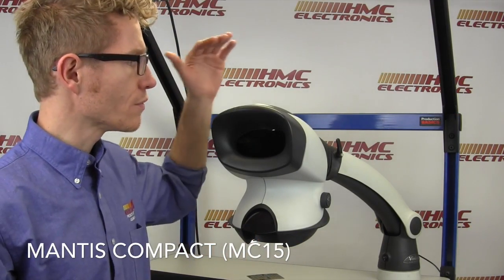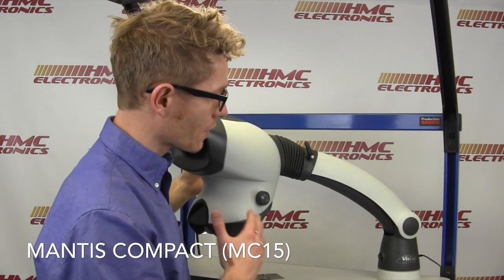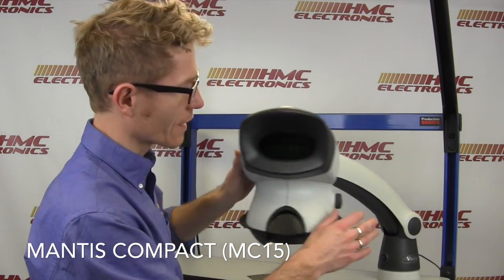Hi, this is Toby with HMC Electronics. Let's take a look at the Mantis Compact from Vision Engineering. We will start off with a general overview of the Mantis Compact and its rather unique design that you see right out of the gate.